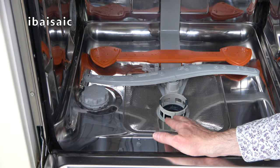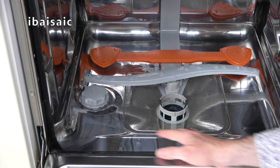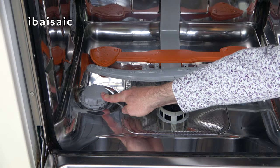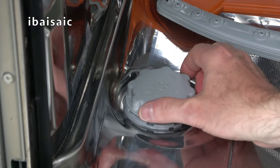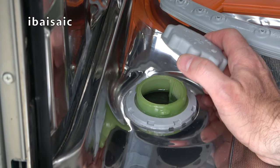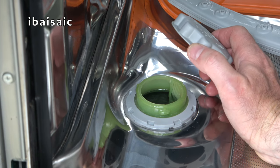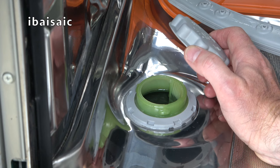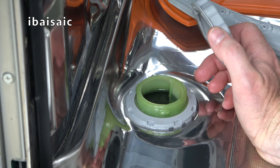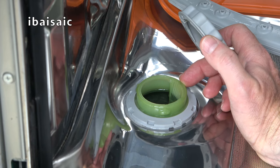I've cleaned the filters and selected a rinse and hold program to remove all the loosened dirt. Next job is to top up the salt container. This dishwasher doesn't normally get filled with salt as my mum uses three-in-one tablets and feels you don't need to add salt. But I always add salt — no matter what tablets I'm using, I always use salt and rinse aid as well, especially in hard water areas. The salt will soften the water and make the detergent more effective, so in my opinion you really should add salt no matter what detergent you're using.